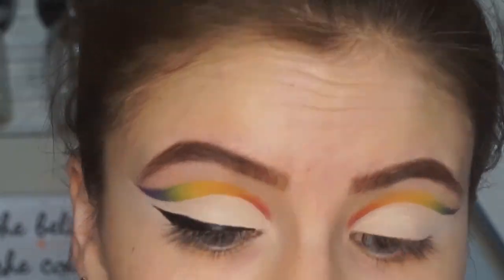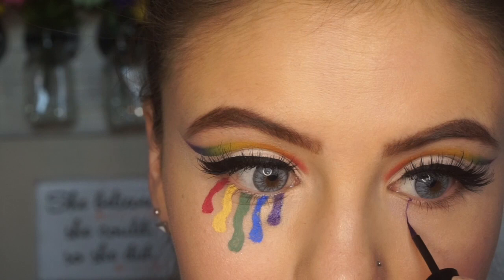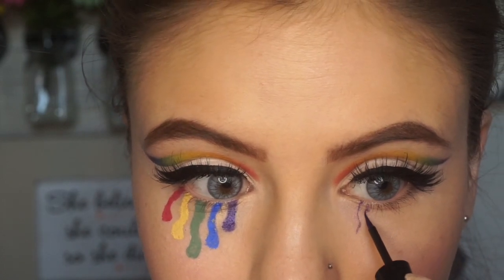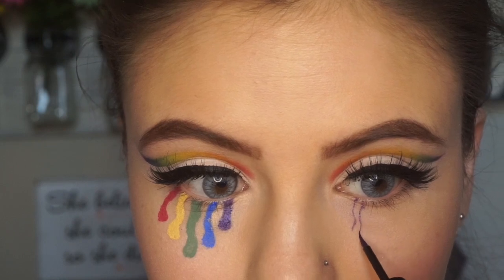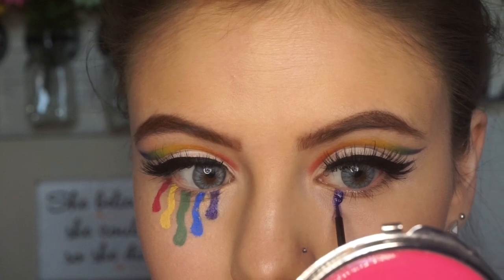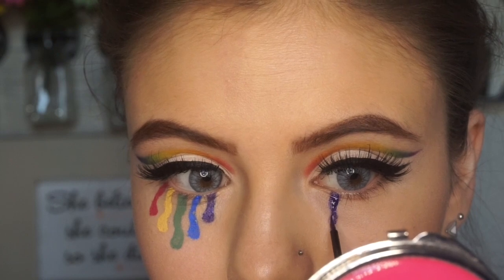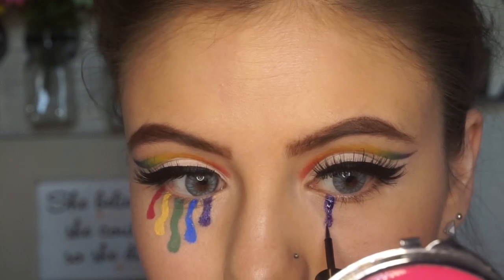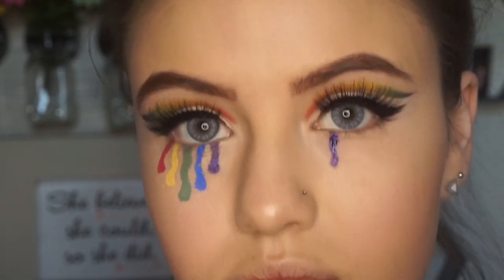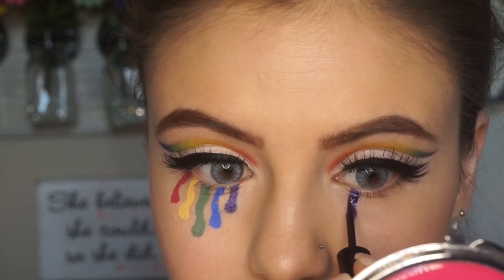Once we get that all set up, we're gonna move on to the funnest part of the look, which is of course the teardrops. There's really no right or wrong way to do these — I just kind of went with my gut. I also looked at Abby's picture to kind of get the overall shape that she did. I did take a little bit of concealer to clean these up after they were dry. I'm just using liquid eyeliner for these — I believe I used two Wet n Wild liquid eyeliners and then some NYX as well.